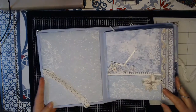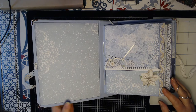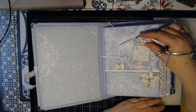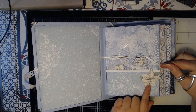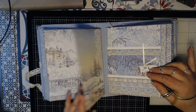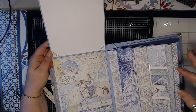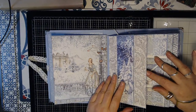And then we open this up. I thought that this paper is so gorgeous. Got some tags in here, and this is just something I fussy cut myself. We got a flap here, and a flap up which is a large space for a big photo. And a belly band here on the side.